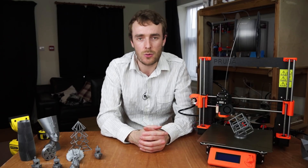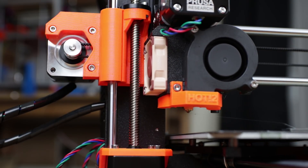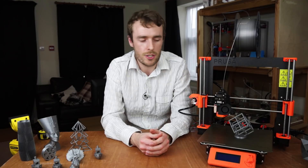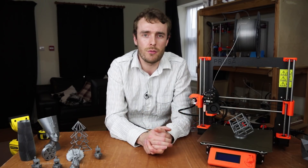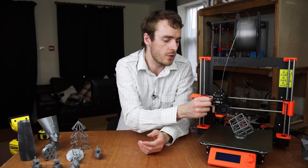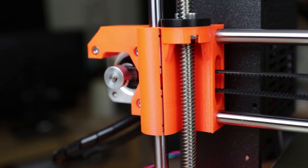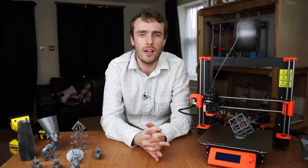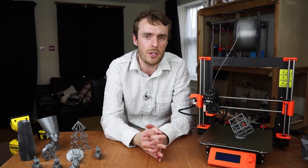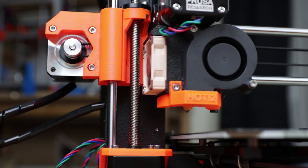Secondly, the sensorless XY homing. On your X or Y axis you typically have an end stop normally made up of a micro switch — as your carriage moves to the end of the axis it hits the end stop and that's your reference point. However when you're using StallGuard there is no end stop. You move to the end and it hits what's called the hard stop — a full material-on-material contact — and as a result the load angle increases, and because it knows the load angle, that's when it knows it's hit that reference point.